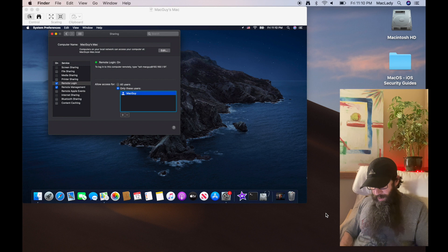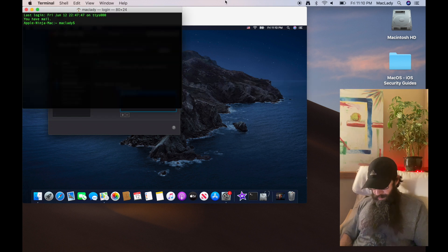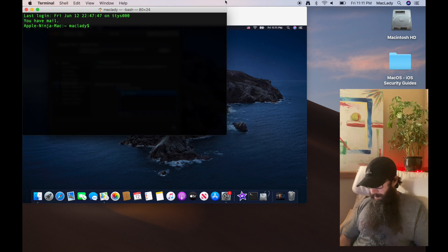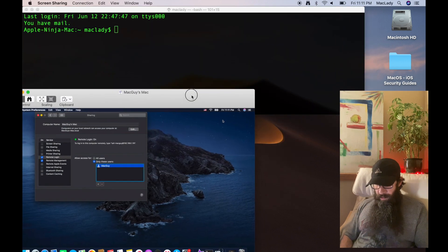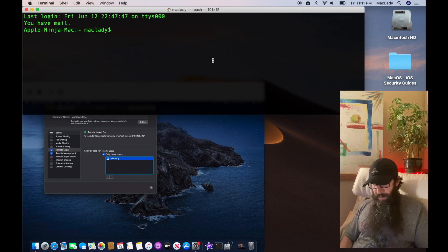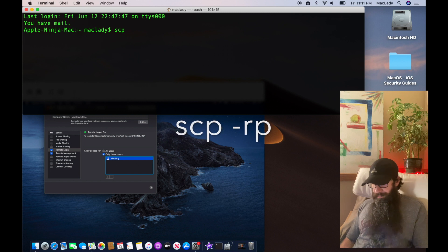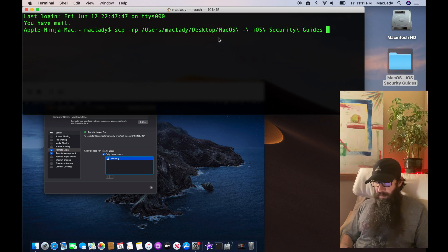On the host Mac, now that we have Remote Login enabled on the remote Mac, I'm going to use Spotlight to open up Terminal and blow it up with Command Plus. So you'll see this pop up on the desktop — that's where we're going to copy this folder. The first command is secure copy: type in scp, then minus r and minus p. The r is for recursive and the p is to preserve permissions. Add a space and drag the folder in.